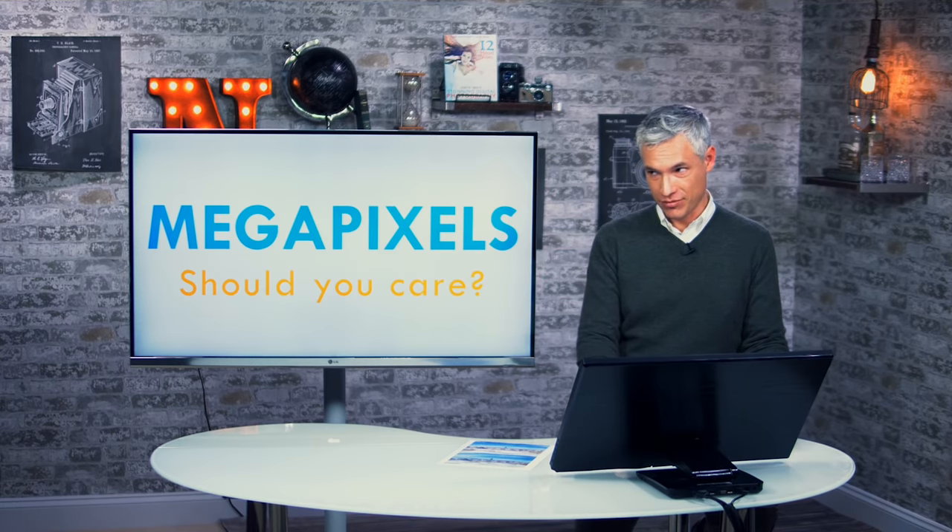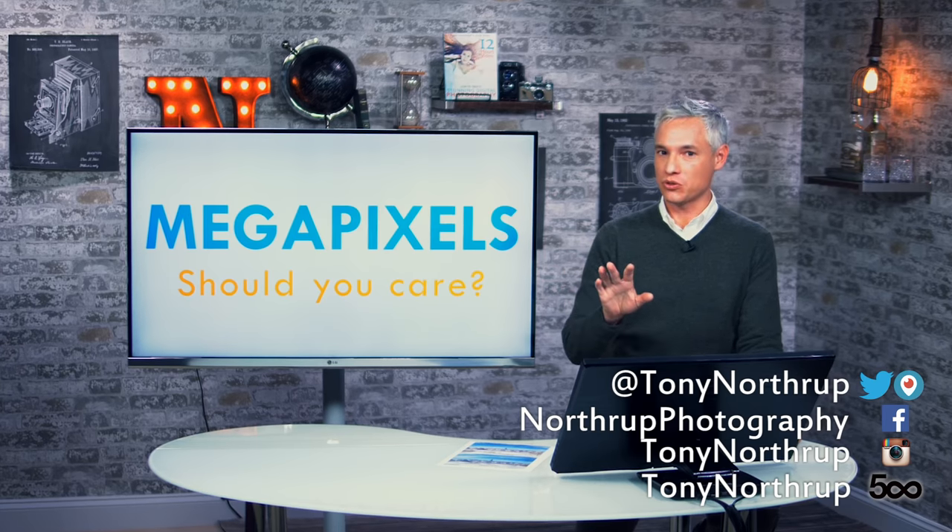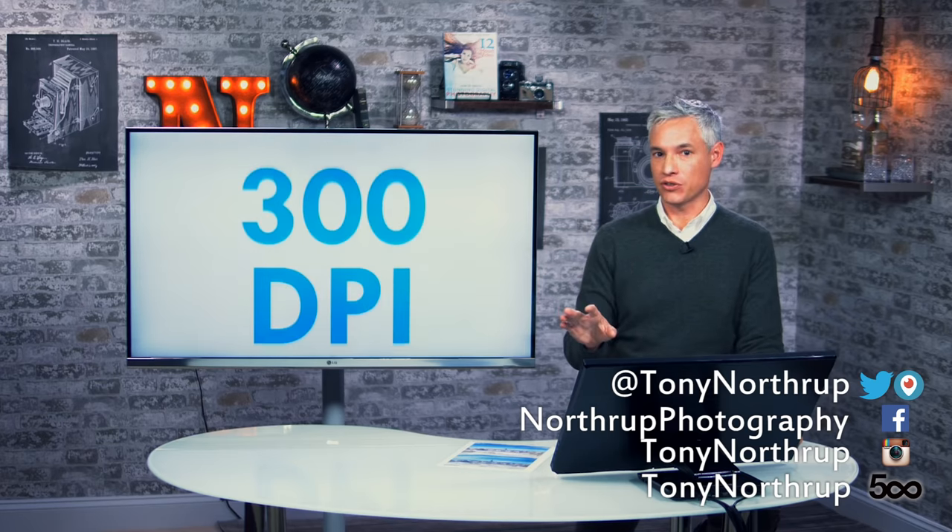Megapixels — should you care? The answer is yes. But let's go into some more detail and we'll find out exactly why, and we'll put megapixels to the test to see if you can really see the difference.